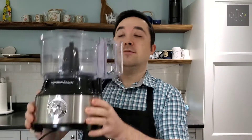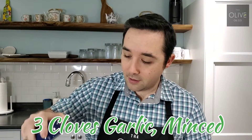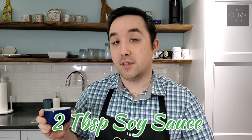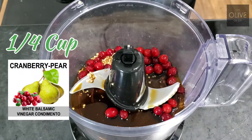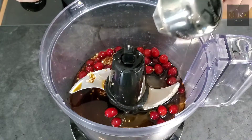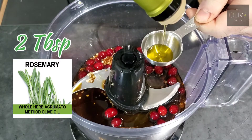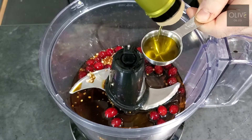For this marinade you are going to need a food processor or something like it. We are going to throw in a quarter cup of cranberries — fresh is great, but you can always thaw some frozen ones. We're also adding three cloves of minced garlic, two tablespoons of soy sauce, a quarter cup of our cranberry pear white balsamic, and two tablespoons of our rosemary olive oil — or as Gordon Ramsay would say, olive oil.